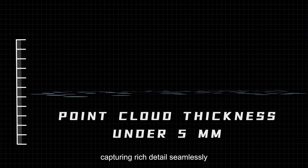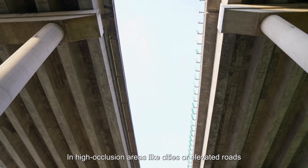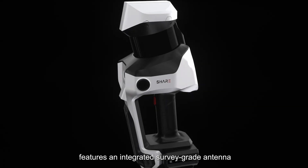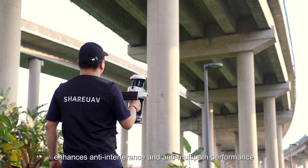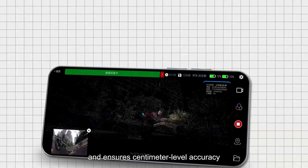Capturing rich detail seamlessly in high-occlusion areas like cities or elevated roads, the new RTK module features an integrated survey-grade antenna. This improves phase-center stability, enhances anti-interference and anti-multipath performance, and ensures centimeter-level accuracy.